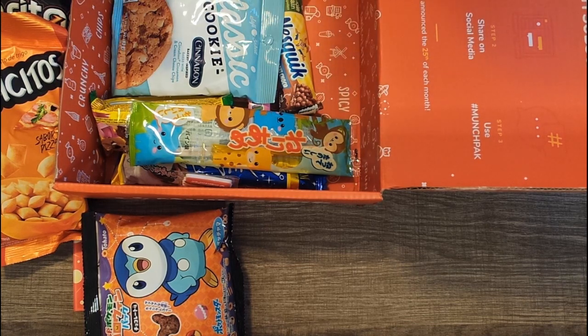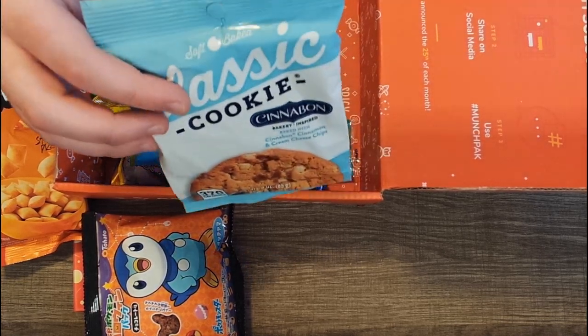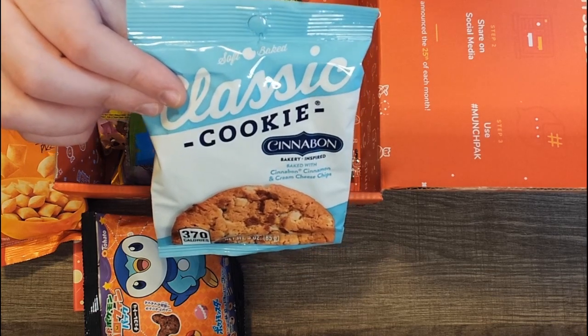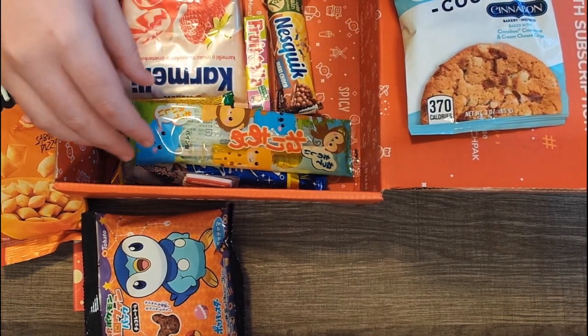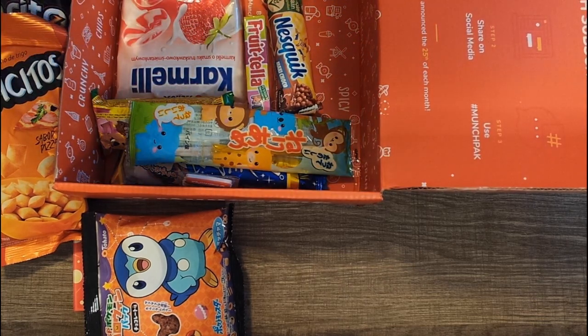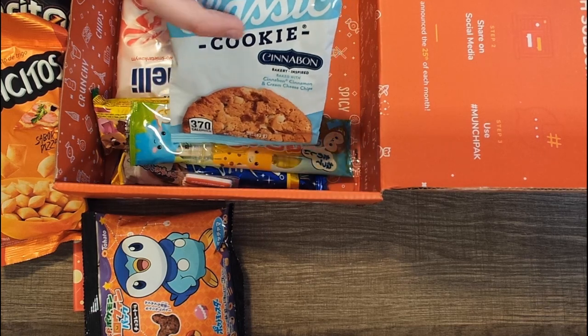We've got a big old cookie — classic cookie, Cinnabon bakery inspired. I have had a Cinnabon, but the idea of a Cinnabon cookie is something new to me. There are so many snacks in here, and the Cinnabon cookie looks like it is from the US.